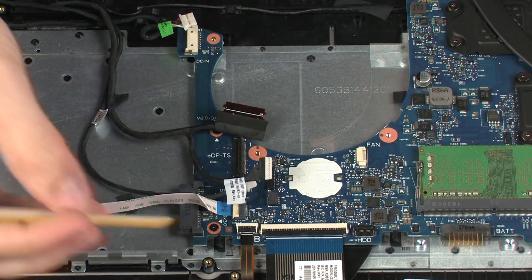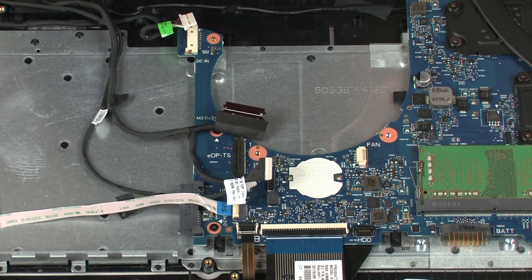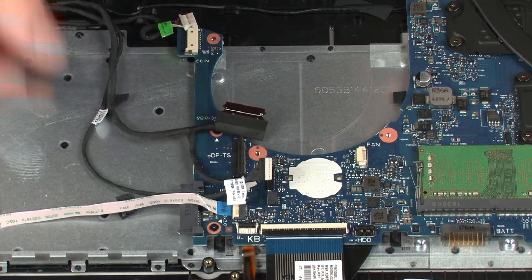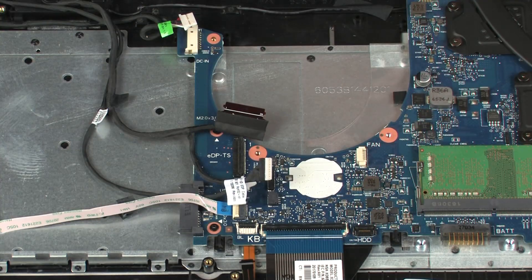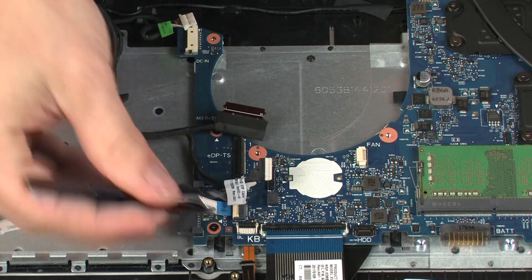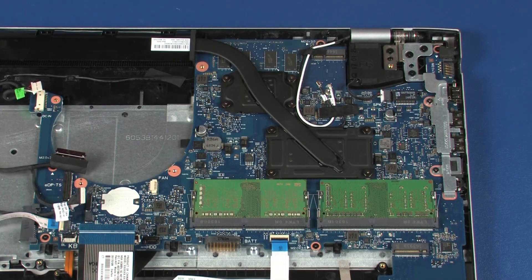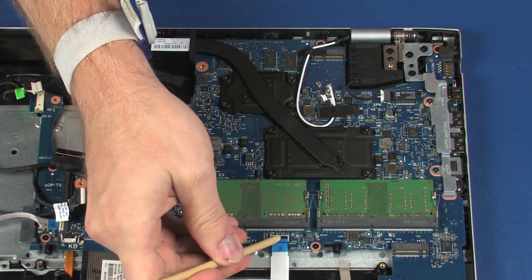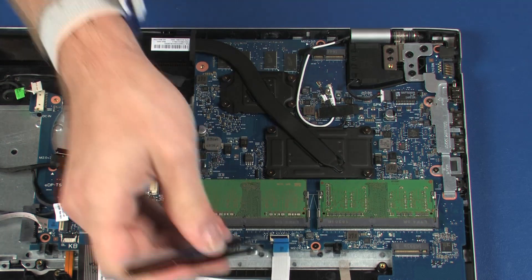Using minimal force, lift the locking bar up on the keyboard backlight ZIF connector and disconnect the keyboard backlight ribbon cable from the system board. Using minimal force, lift the locking bar up on the keyboard ZIF connector and disconnect the keyboard ribbon cable from the system board. Using minimal force, lift the locking bar up on the touchpad board ZIF connector and disconnect the touchpad board ribbon cable from the system board.